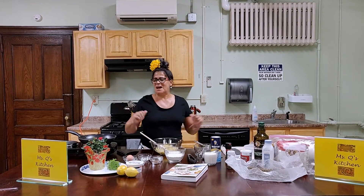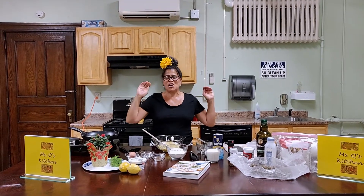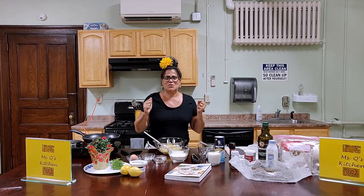Hi everyone, this is Ms. Q at the Public Library in Kearney, New Jersey. Welcome to my cooking show. Today's a cooking show — it's usually a cooking class.